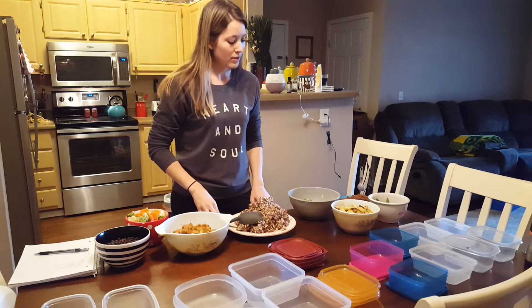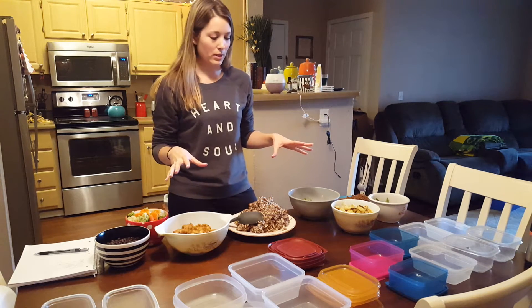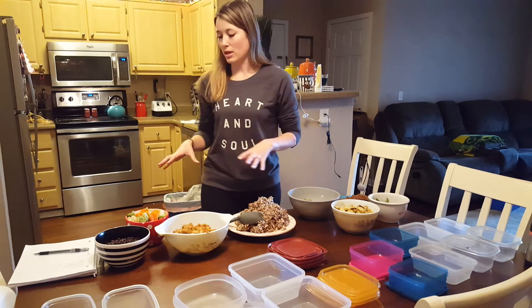Hi, YouTube family. I finally did my first real meal prepping. It took me, I don't know, like two hours to make.